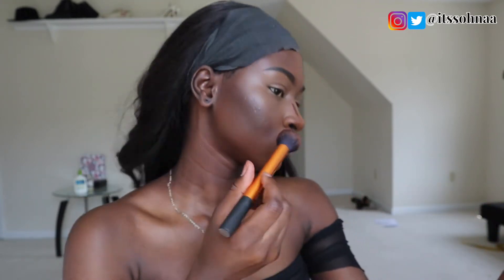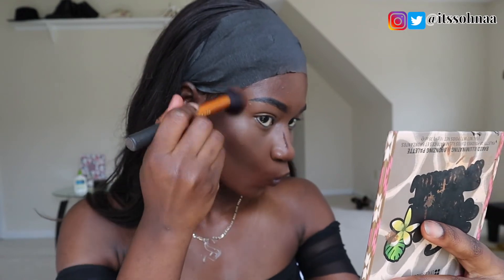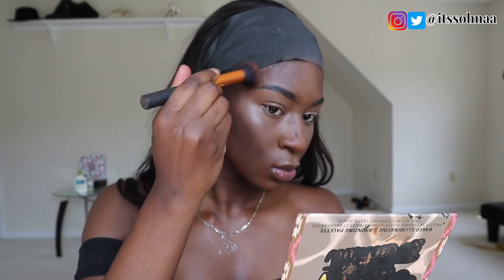I'm going to go in with a Real Techniques brush. This brush is really good for contouring your face because it's kind of like an angled brush, and it's not too big or too small, so it gets the job done. I'm just going to go in upwards and in a circular motion to give you that snatched look.